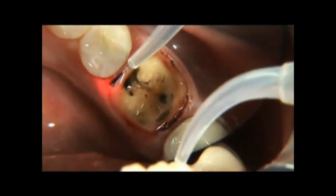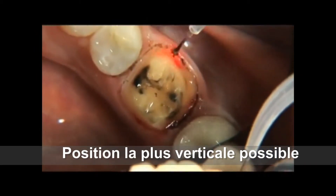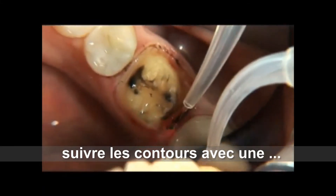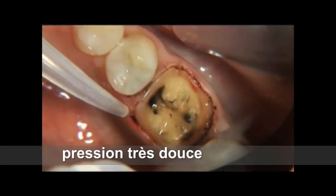As long as the fiber tip is kept in motion, there will be no damage to the collateral tissues. It should be noted that the laser fiber creates less damage to the periodontal ligament fibers than does the packing of retraction cord.